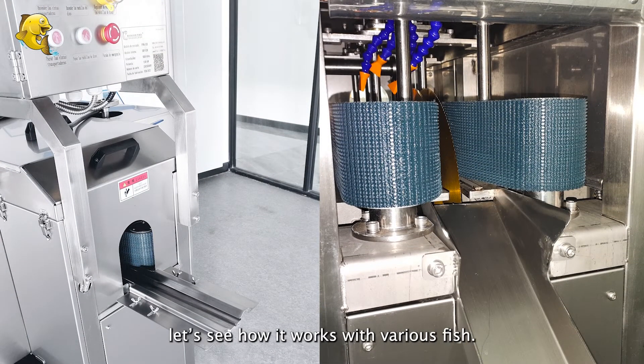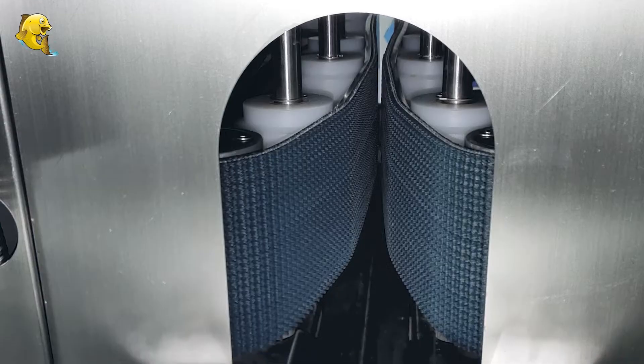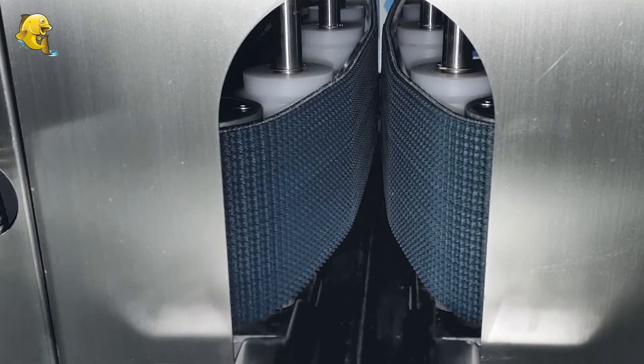This machine is suitable for filleting various fish species. Let's see how it works with various fish.